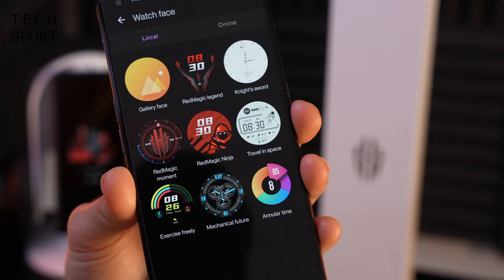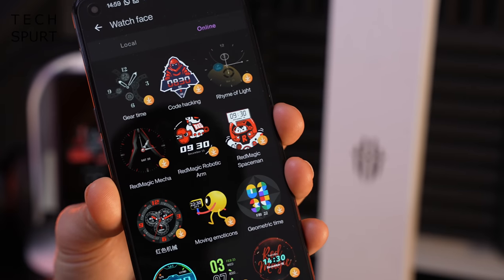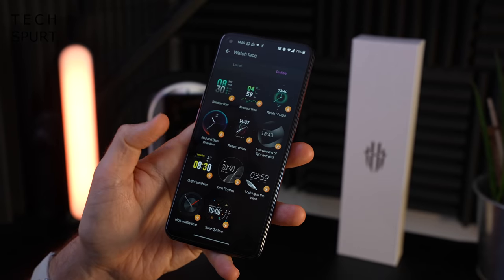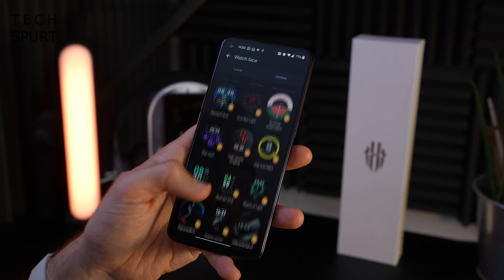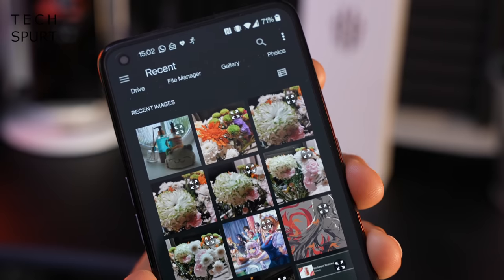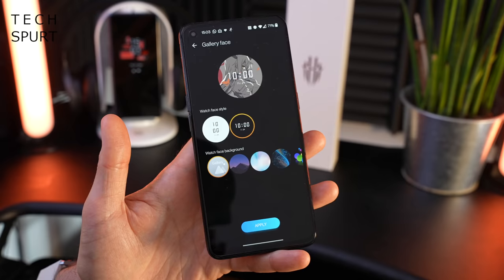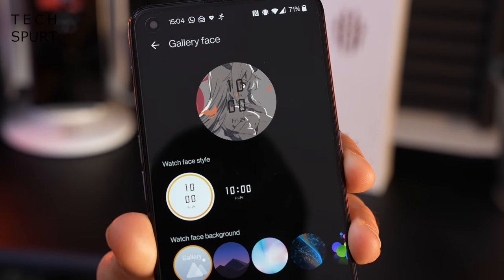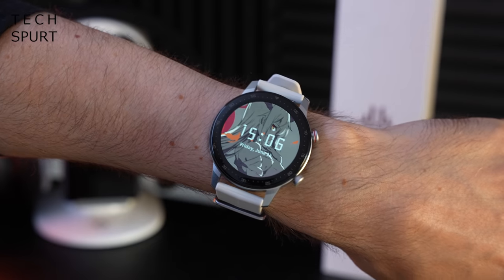You've got a selection of eight watch faces local to the watch, and a ninth gallery face where you can customise your own. The online section has a few more to choose from. It's nowhere near as many as you get on Huawei watches or Wear OS, but it's a respectable selection of analogue and digital efforts, some quite colourful and quirky. You can also use any photo from your phone's gallery — naturally I'm going to make a geeky anime one. Like most custom watch face efforts, customisation is quite basic: you can change how the time is displayed and that's pretty much it.